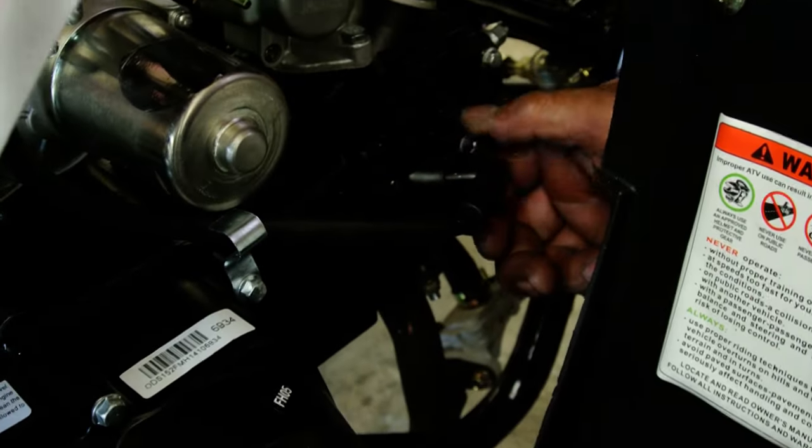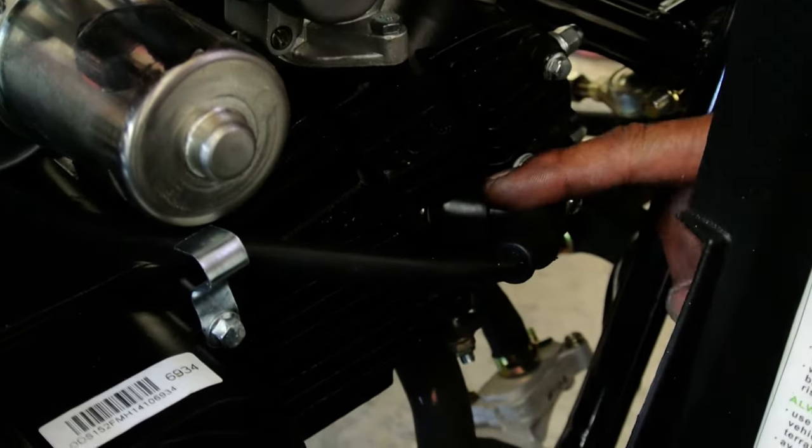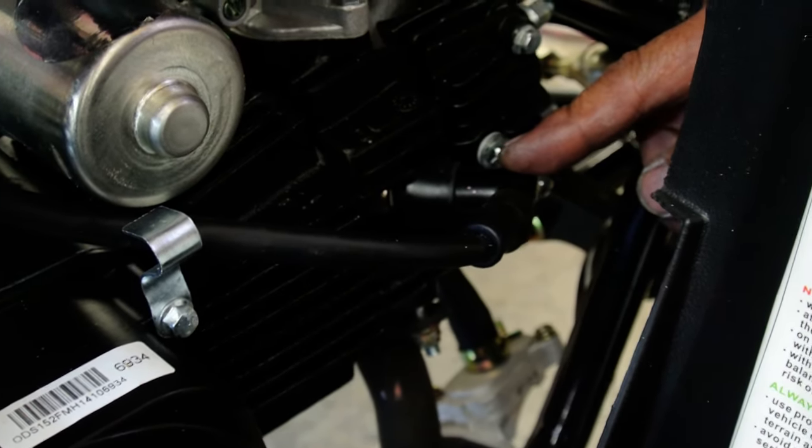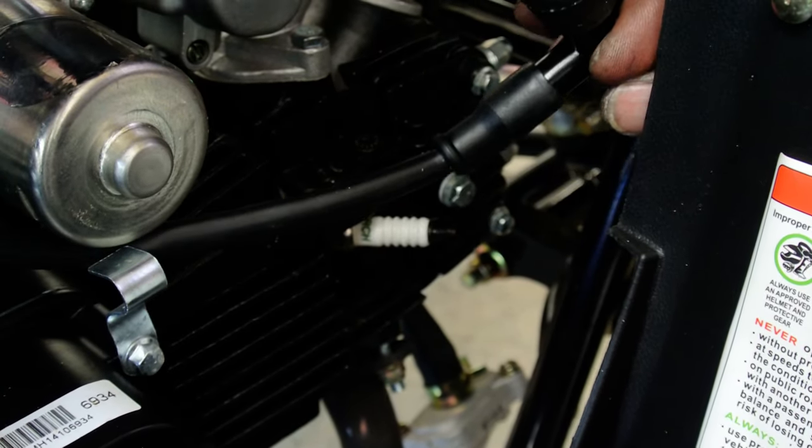First of all, you have to locate the ignition coil — we're pointing at it right now. Take it out, and then you will discover the spark plug.